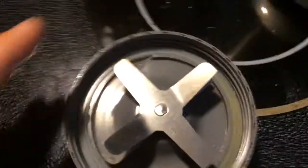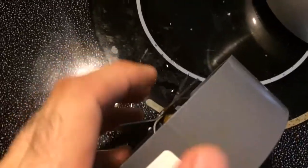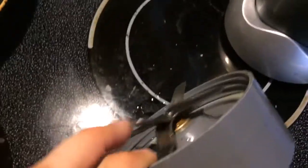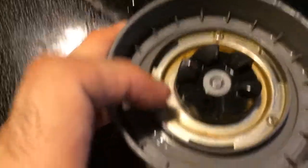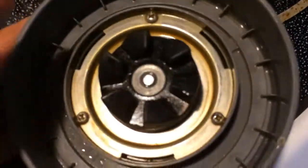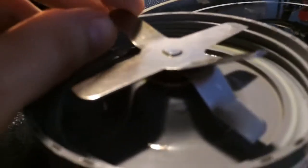That can't be good. The first thing I notice is quite a bit of rust right here — there's a lot of rust. See all that play? If your blade has this much play, it's probably done for.